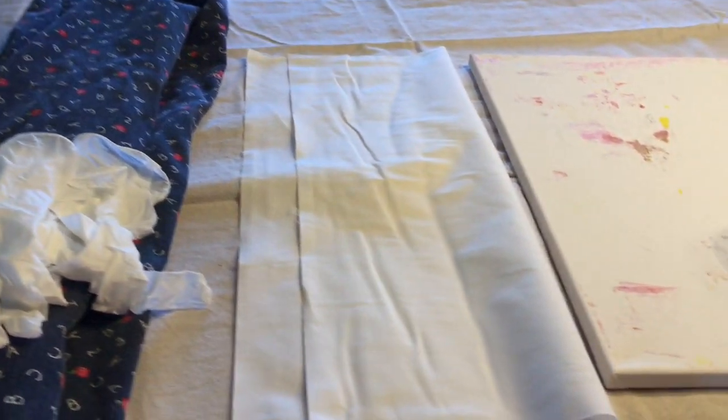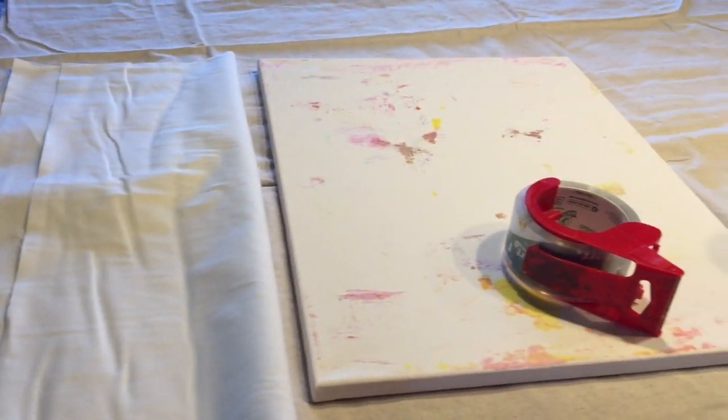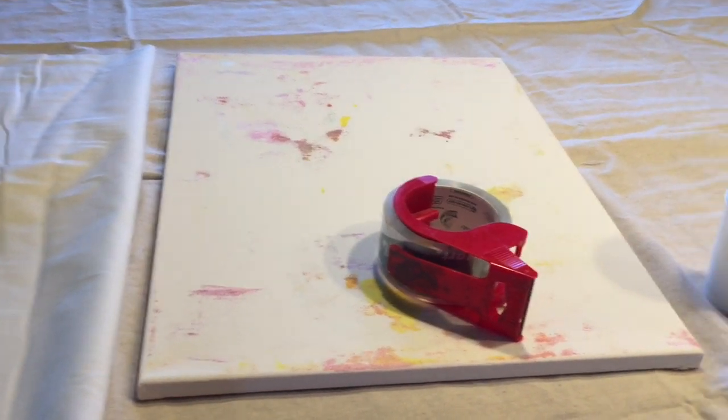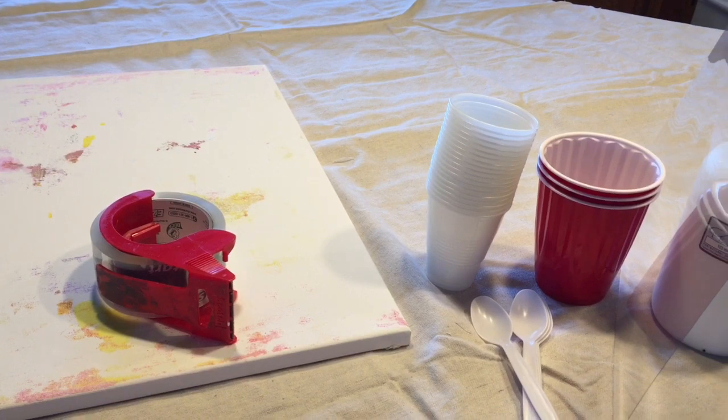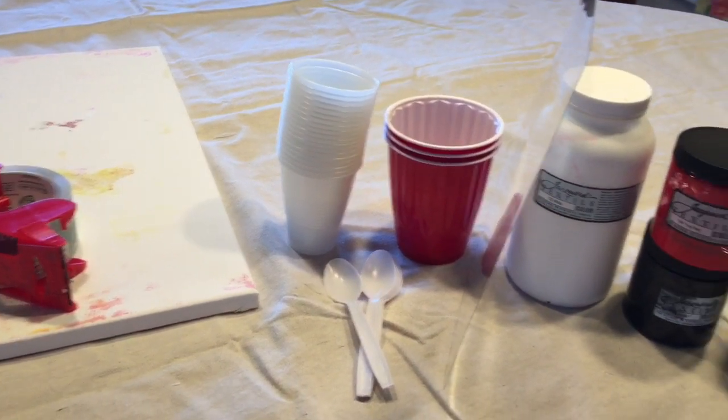Here are the supplies that you're going to need: an apron, rubber gloves, muslin, stretch canvas — I use 16 by 20 — and tape.